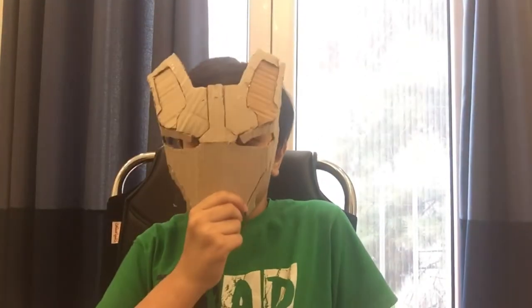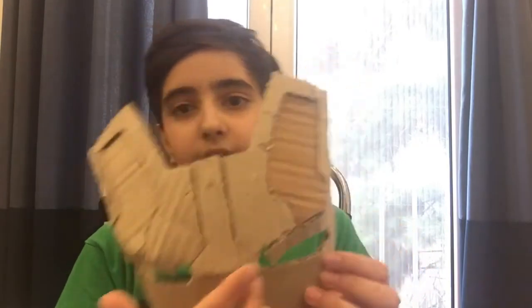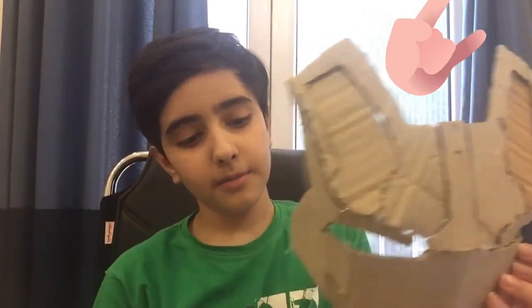Hey guys, that was amazing — it looked like this, you can look at it, these back sides. This is going to have some blue glasses here too. It looks like the Mark 42 helmet. I'm going to build the back side — let's dive into it.